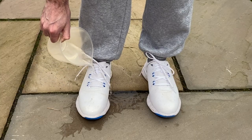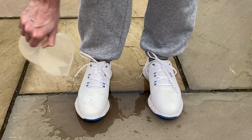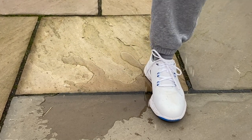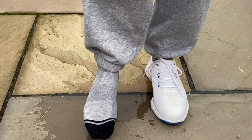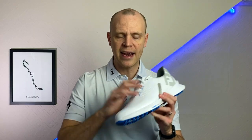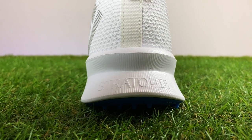It still carries FootJoy's full waterproof warranty. When I poured 300 milliliters of water over the upper and tongue area, a little did get through at the very top of the upper when poured really high, but water going over the bottom of the tongue area didn't get through at all — so you are getting a nicely waterproof shoe.